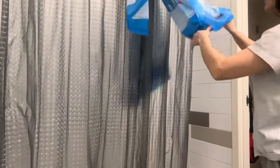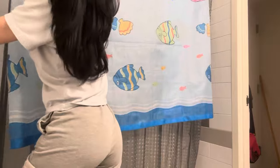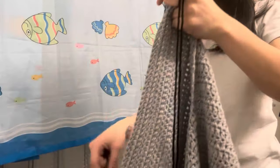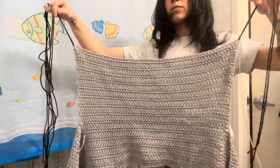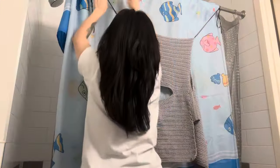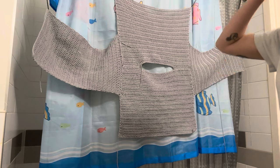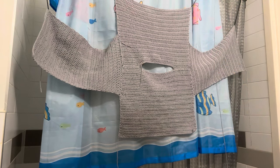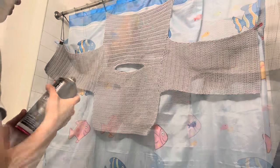I took an old shower curtain — my daughter actually hates when I hang it up, I think the fish freak her out, so I use it for art projects. I hung my sweater on top of the shower rod, adding some yarn to tie around the rod to get creative. Then I just spray painted away.